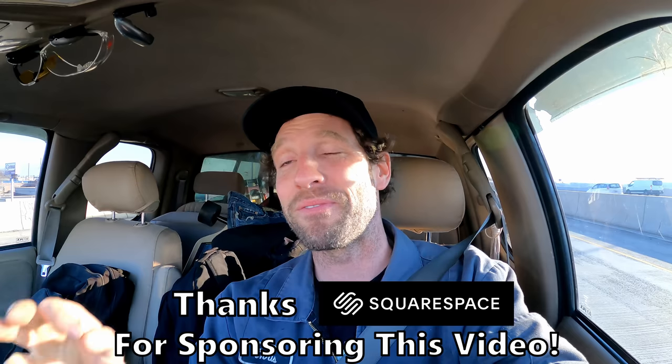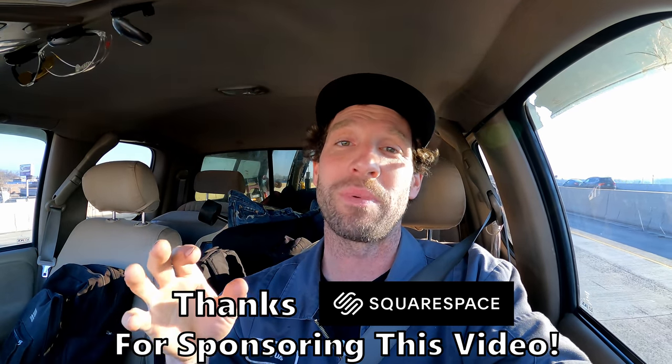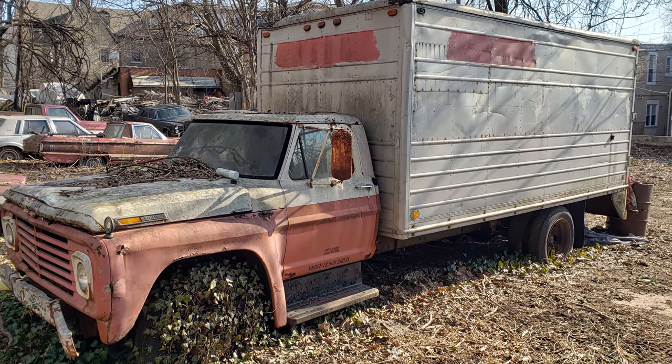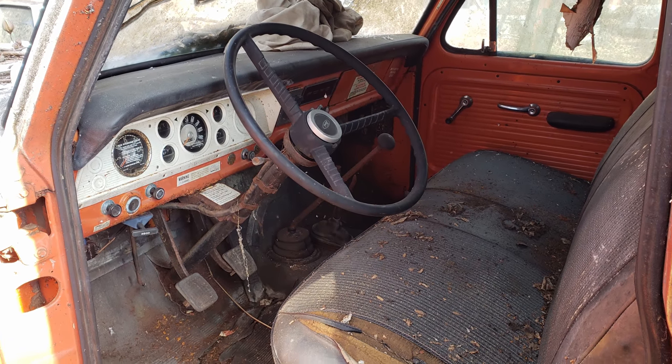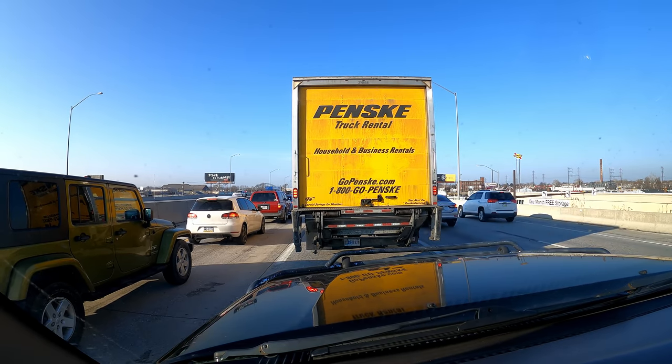Welcome to another 'Will It Run' style video. We're heading down to the hoarding lot in Philly to work on a 1971 Ford F600 ex-U-Haul box truck. This thing is awesome, particularly because it's a manual transmission — imagine a U-Haul with a manual trans. That wouldn't fly today. I'm stuck in some morning commute traffic but we'll be on site pretty soon.